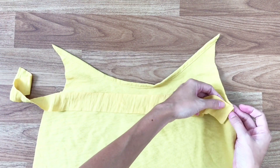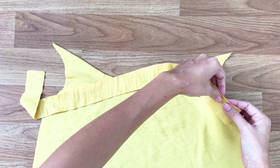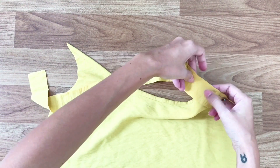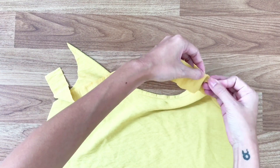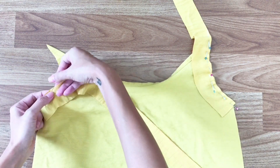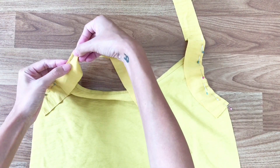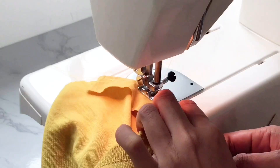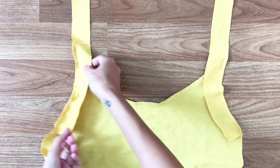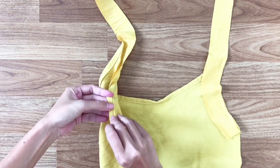Next step, I use 2 long tabs to connect to the armhole, doing similar to what I did at the neck — I use pins to hold them and sew them together. After sewing, I do the same as the neck: I fold the tabs into the sewing line, then sew them together.